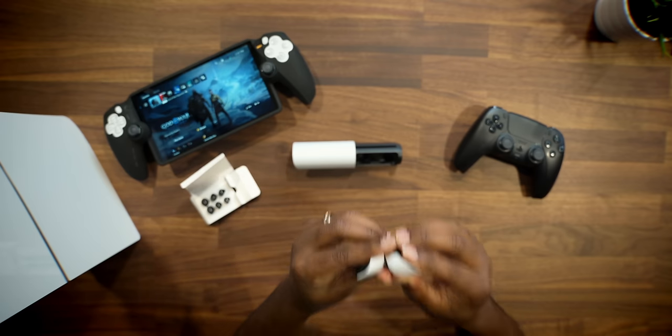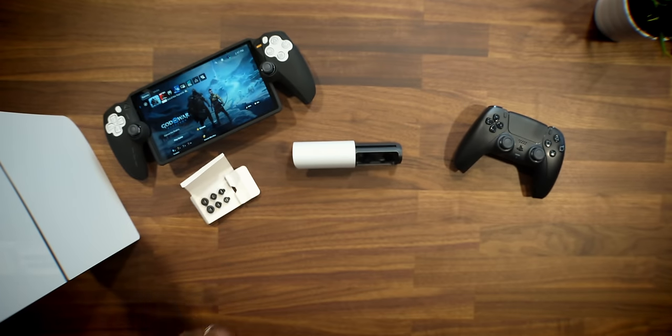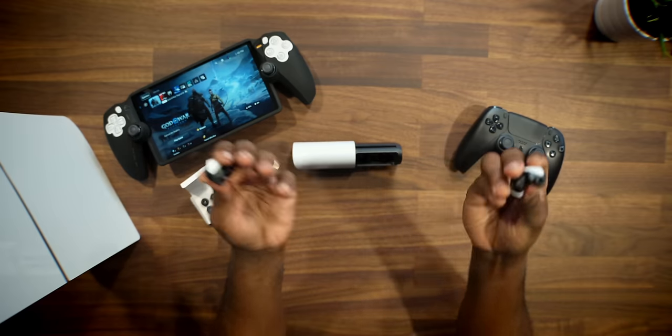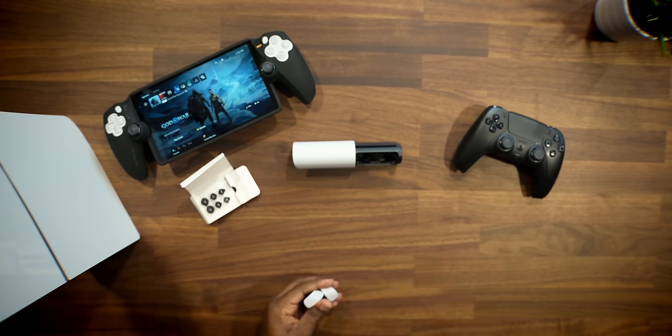But even wearing them the correct way, another issue I have is them staying in my ears. I constantly felt that when gaming I had to continue to readjust them, and that's just not the wave — especially when you're in the middle of a battle in God of War. I do plan on picking up some foam tips, since those actually tend to work better than silicone. If you guys have any recommendations, let me know in the comments.